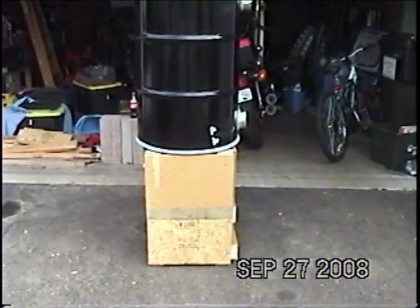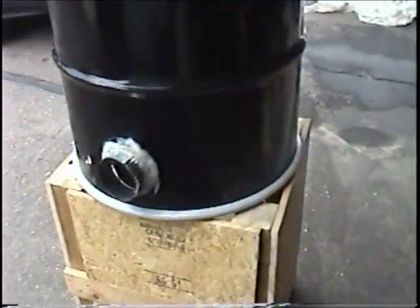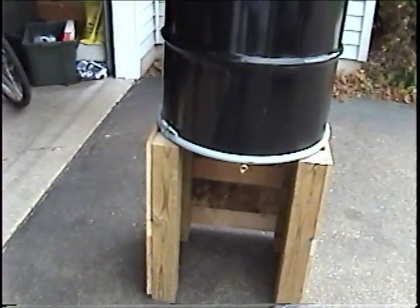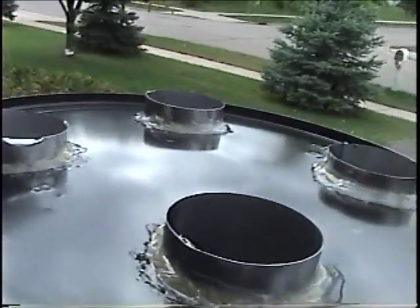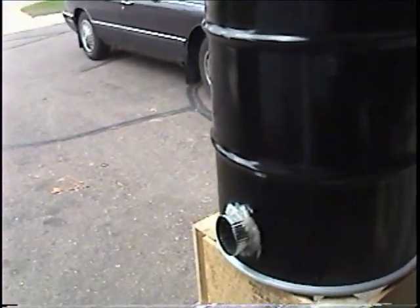Continuing on with the next phase of the project — I built an air box for the bottom out of scrap materials to keep the costs down. You can see it will lift the heat exchanger off the ground. I'm going to put a 20-inch box fan on this side that will blow air in through the tubes, which should improve the heat exchange. You can see the outlet here and the inlet on the bottom for the dryer.